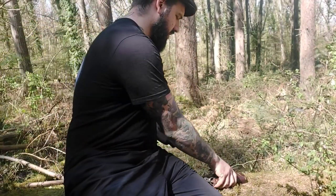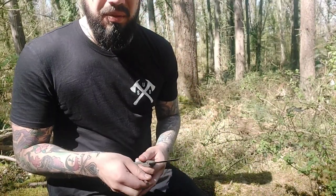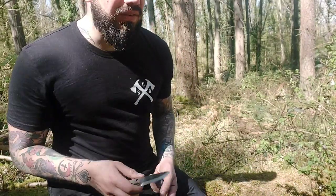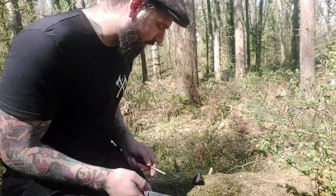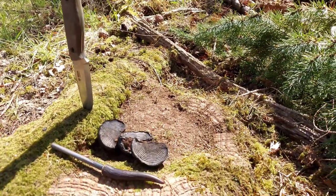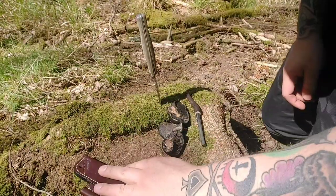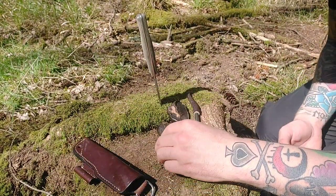They will take a spark from a ferro rod or a flint and steel. I'm hoping that they've dried out enough and I can show you that. They are a really handy tinder to have in your fire lighting kit. I might show you on a stump over there because they are rolling around. Let's get rid of all these dry pine needles — they can be quite fiddly and they roll around.